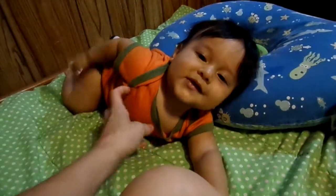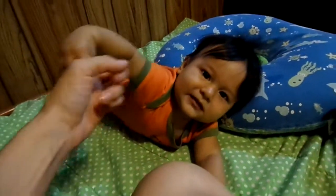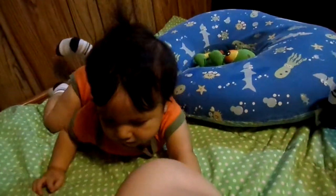I was trying to record this video earlier, and my baby actually sat up for the first time, so that was really cool. I had to start over, though.